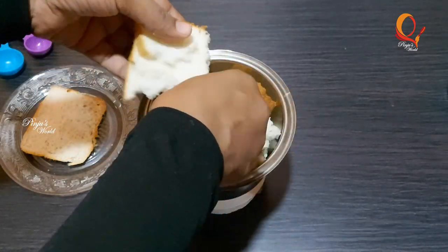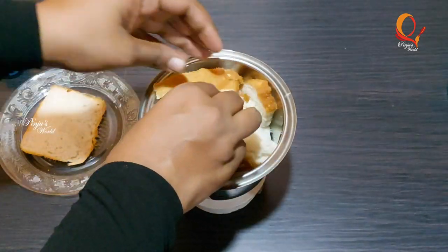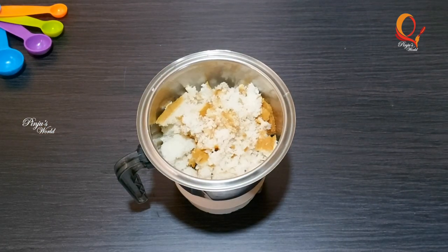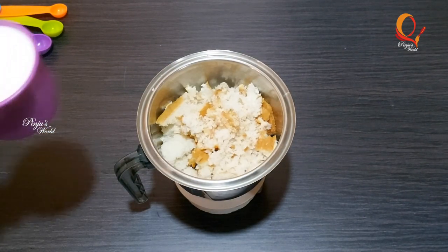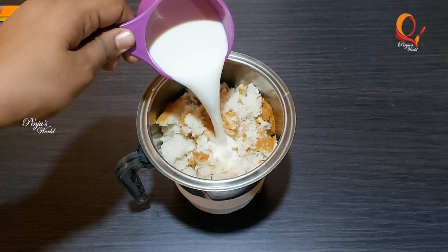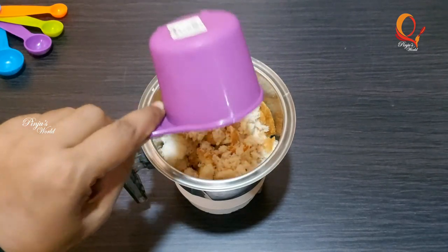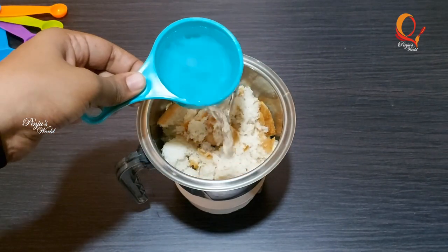When it comes to the bread, mix it in a medium size. Let it mix in a small bowl. Then we use the bread as well. We will mix it in a bowl — after you mix it in a bowl, you will mix it in two cups.